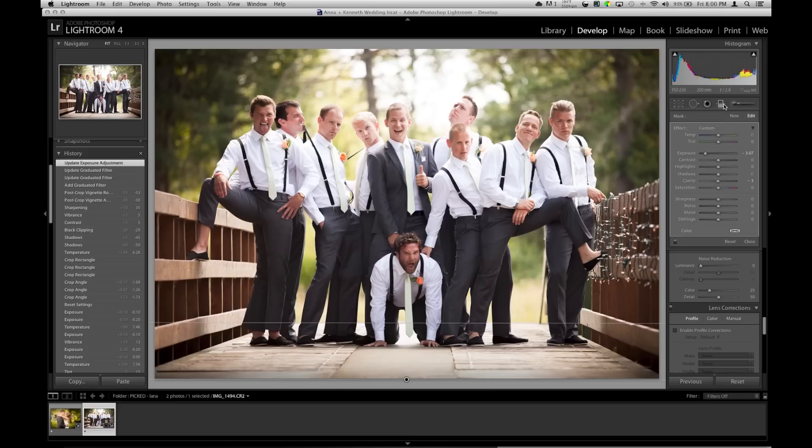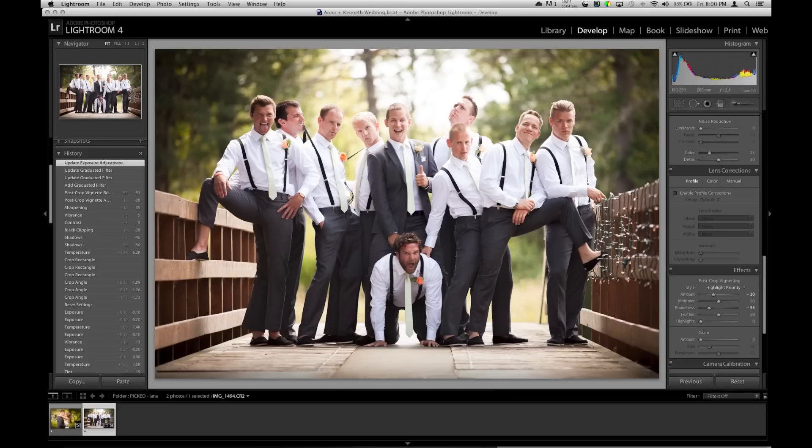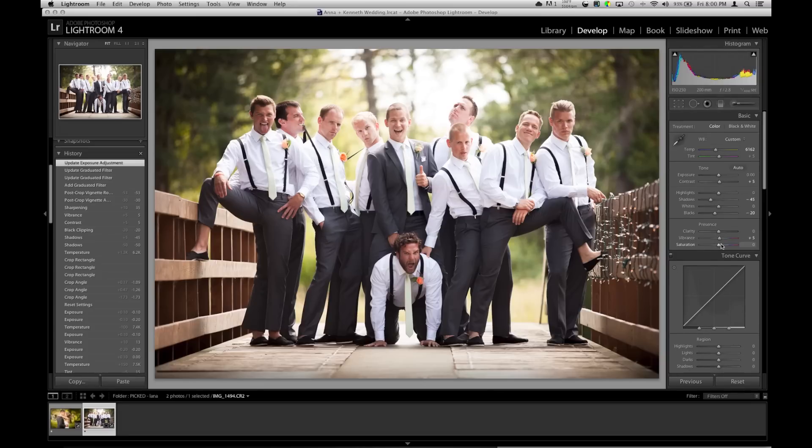That's good enough for me. So the color is still kind of weird — I'm going to play with saturation and bump it up a little, get it a little warmer. Now we're talking, that's getting better. Highlights just down a smidge, because they're clipping — all their shirts are clipping a little around the faces — but that should be good enough.